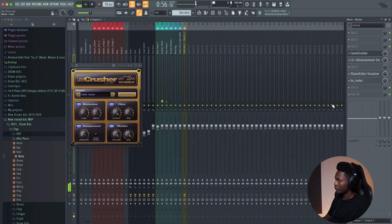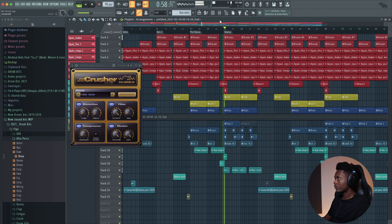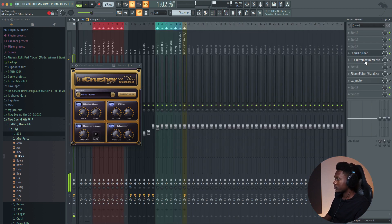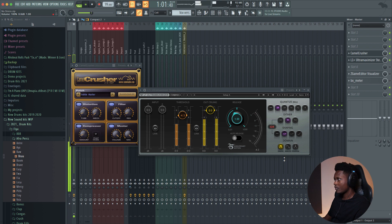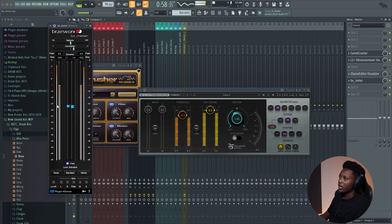And on my master fader, I don't add too much. I just add Camelot Kosher — it has a preset called Sub Master, it's a pretty good preset. Without Camelot Kosher... I prefer using the maximizer. I don't really like using a limiter or clipper. This maximizer works so well for me. And then I have my big excimer that tells me what is the level of my mix.